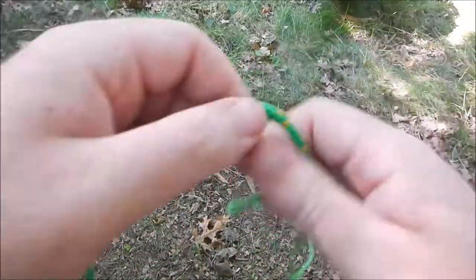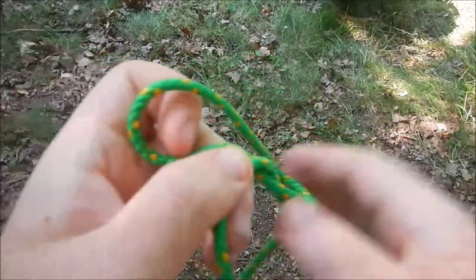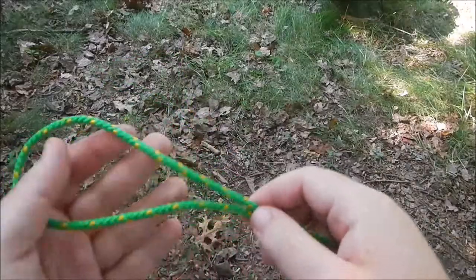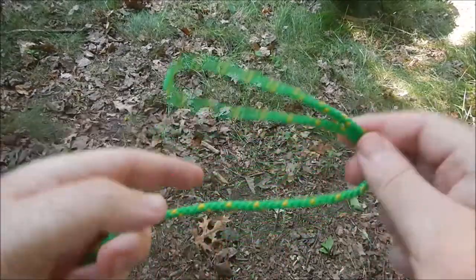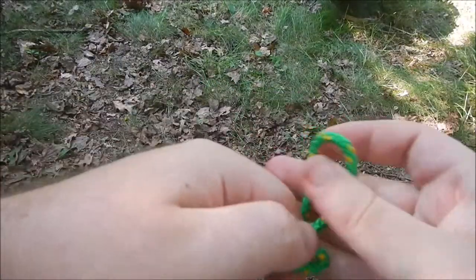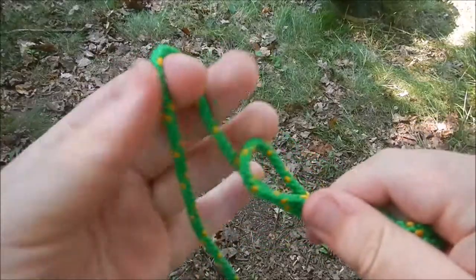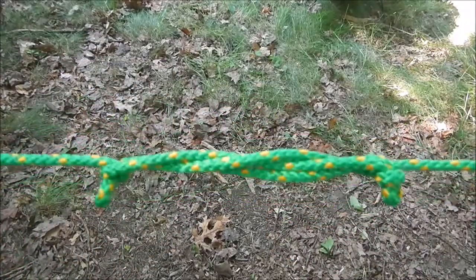Everyone knows the overhand knot, so I don't think anyone needs me to demonstrate that. Another fun one that I occasionally do when I'm bored is called the sheep shank. This is just one for fun — it helps shorten rope, and you can find other applications for it. What you do is create an S like this, then make a loop, pull the loop over the hole making sure it goes under, tighten, then do the same thing on both sides — and bam, a sheep shank.